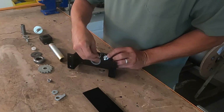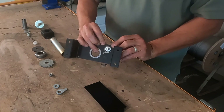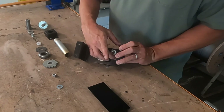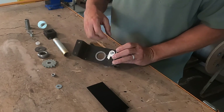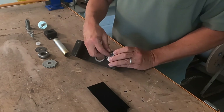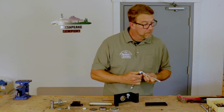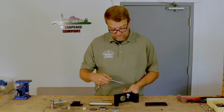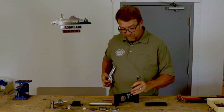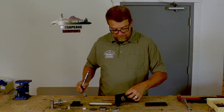We'll put our spring on now. Our spring goes through this top little hole and around the bolt. We can put our ratchet pole on — ratchet pole goes in this orientation. Flat washer and our 9/16th nut. Tighten them up — not too tight. And that feels good.